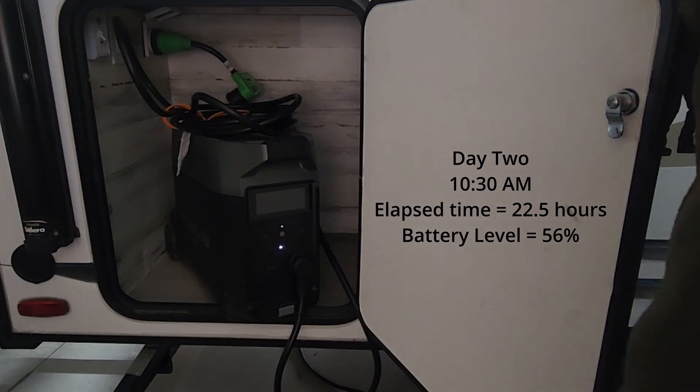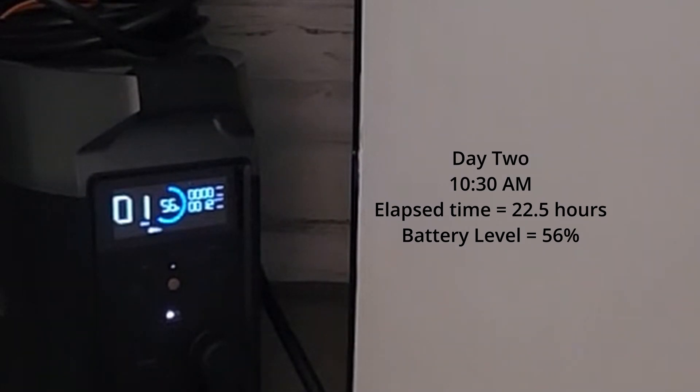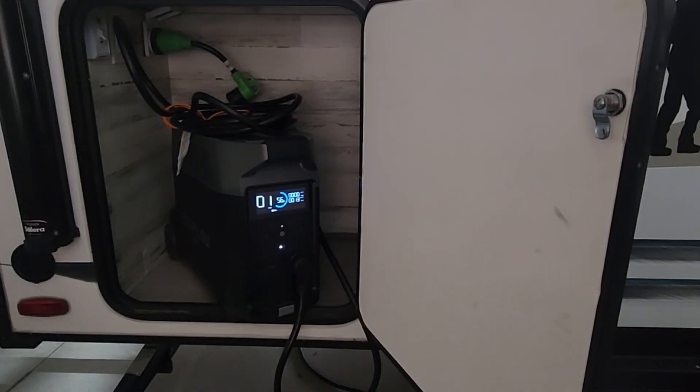It's 10:30 in the morning — it's been 22 and a half hours. Now we're at 56% and it's showing one day. That's tracking pretty well. When it was at 97% it said two days — that was after it took 3% to bring the refrigerator down to its stable condition. After that, we're actually a little bit ahead of the game. That two-day reading must have had a few hours tacked on that we couldn't see because of the rounding. Now we're at one day and 56%, and it seems to be a fairly linear drop on percent versus time.